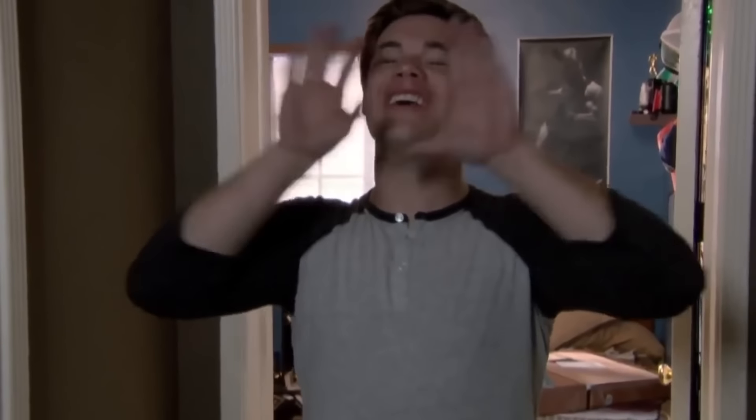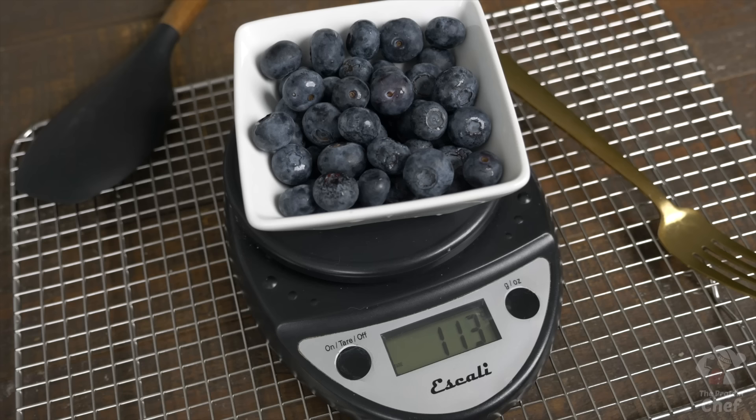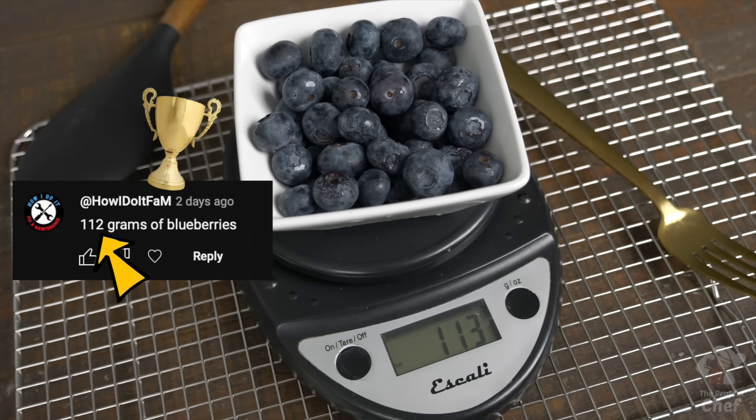Number two: add whatever else you want into your mix — chopped up vegetables, crushed red pepper for a kick, and so on. Number three: if you like cold pizza, you can also eat this cold. Let's get weird.